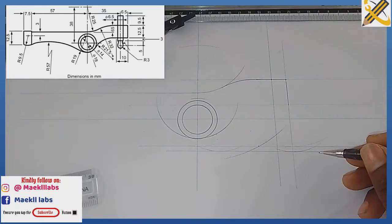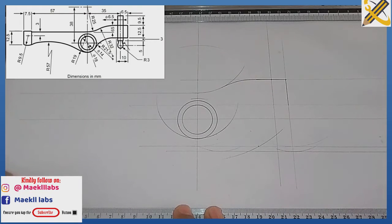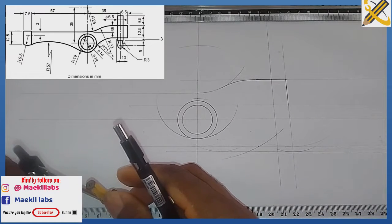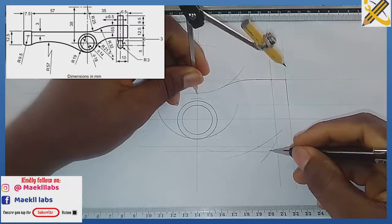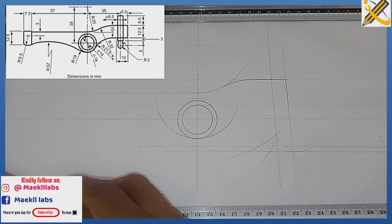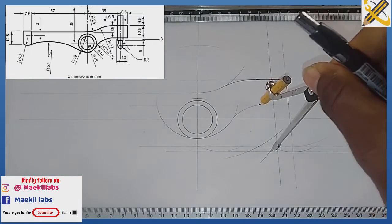Radius 43 plus radius 38 equals radius 81. With my compass measuring radius 81 from this midpoint, I strike an arc. Wherever the arc touches this line at the junction, I measure radius 43 on my compass and join from that junction.